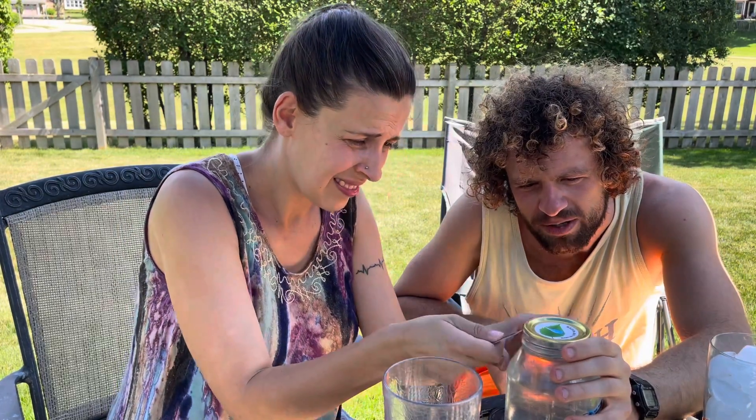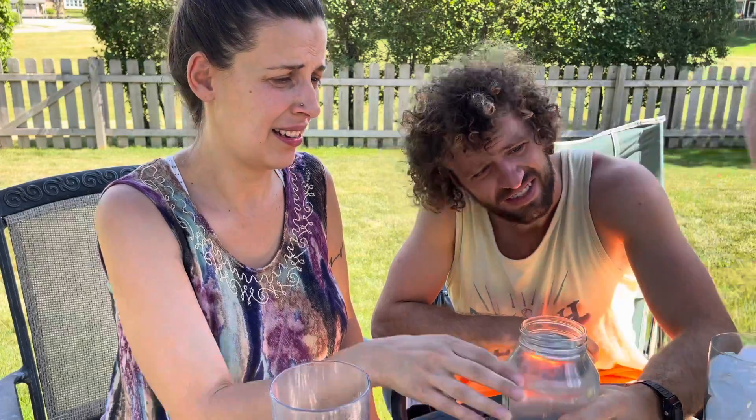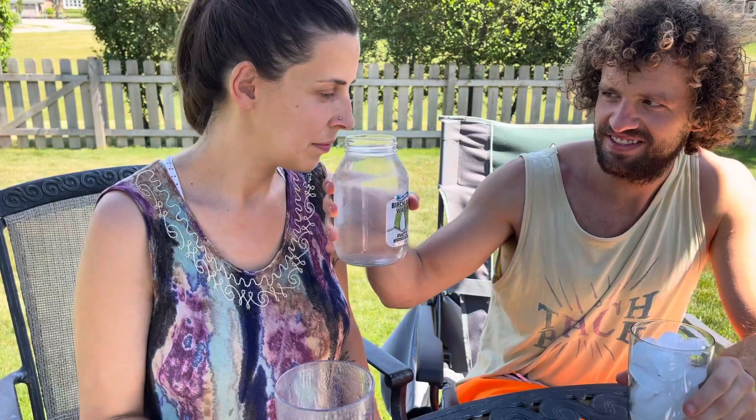Bottle opener. Isn't it supposed to be like attached? We don't have tops like this in Slovenia. But now how are we gonna close it? It's only a little glass of water — what are you gonna save it for a year? It's $12. It can only be open for a couple of days.